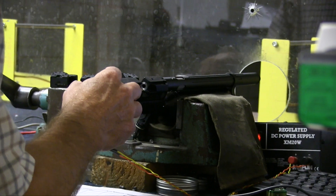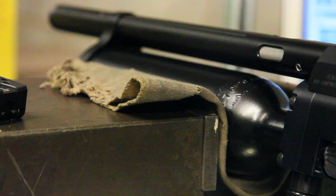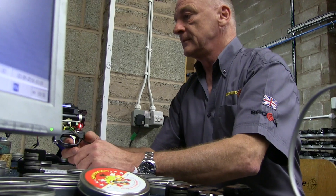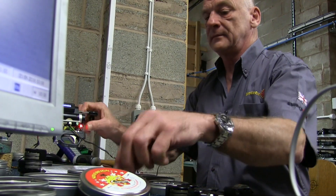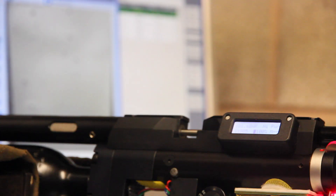While being chronographed at Daystate HQ, all air rifles are securely clamped in place. This eliminates any recoil. If you're shooting from the shoulder, you're absorbing recoil energy from the shot, which will reduce the amount of energy transferred to the pellet.